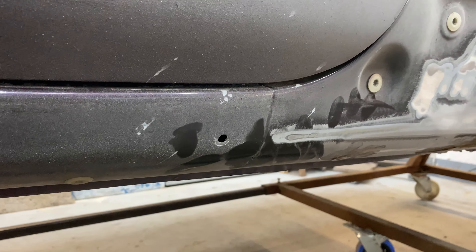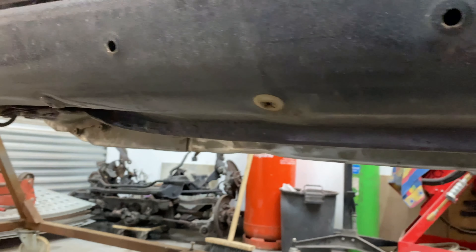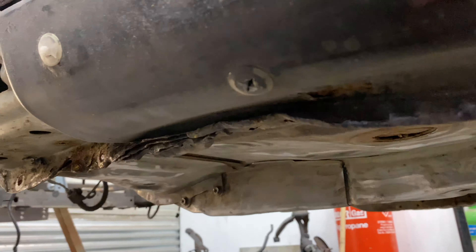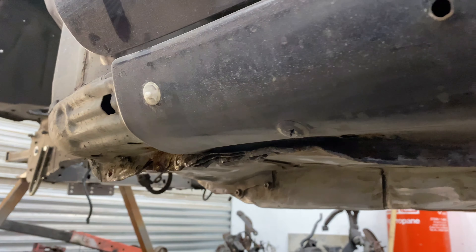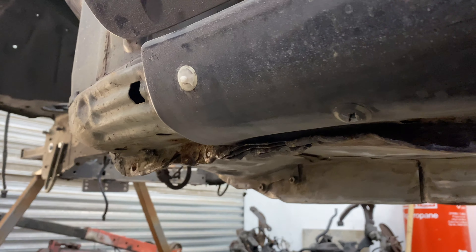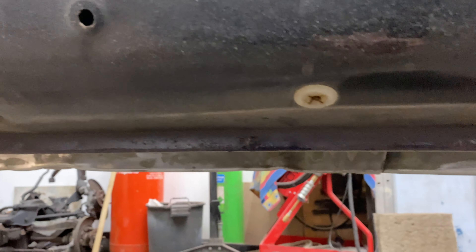In the engine bay it's actually not too bad. We're definitely going to do the strut tops — you can see that here. Those are typical on every single R33 and R34; they're all going to have a rust issue there. We also have to pull up these gussets, as they're tacked into place and water gets underneath, so these need to be cleaned up on both sides.